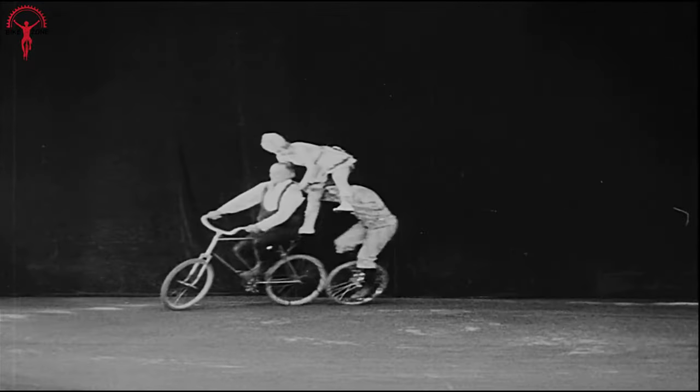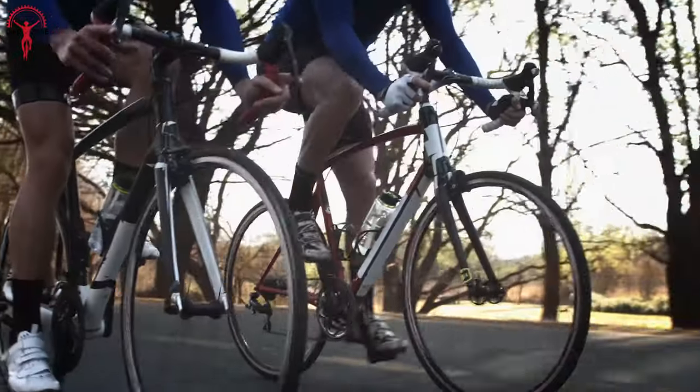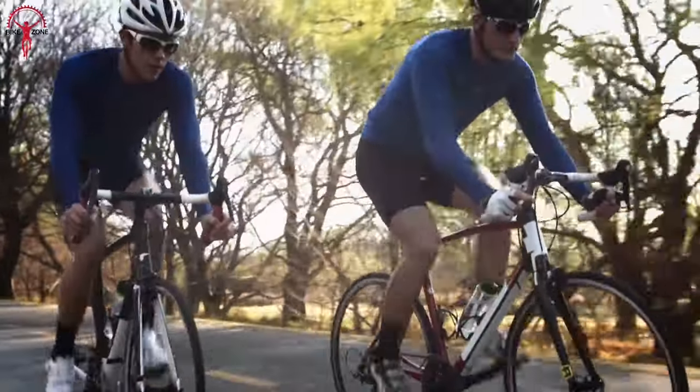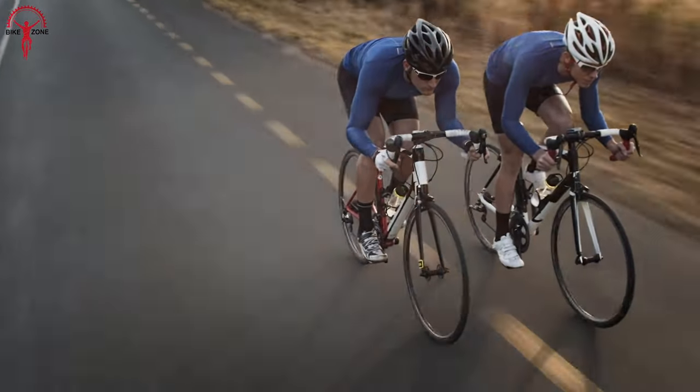From the early age of biking, rim brakes have dominated the bike braking system. These brake mechanisms are mounted on the frame near the wheel's upper part, offering reliability and effectiveness for traditional biking.